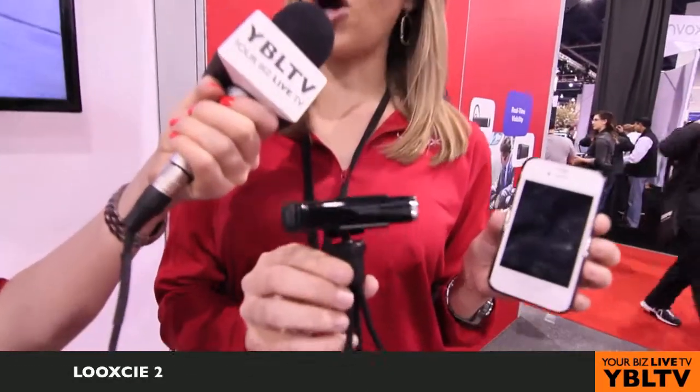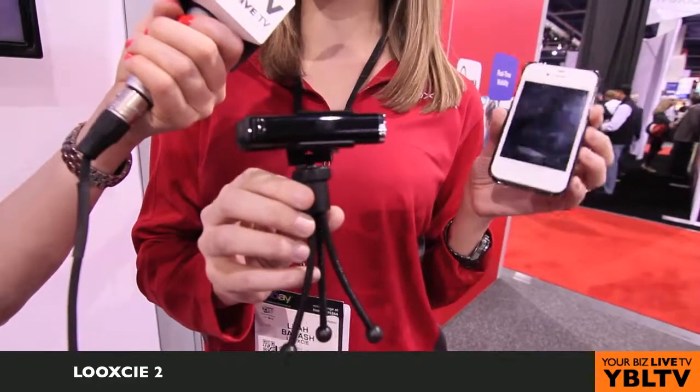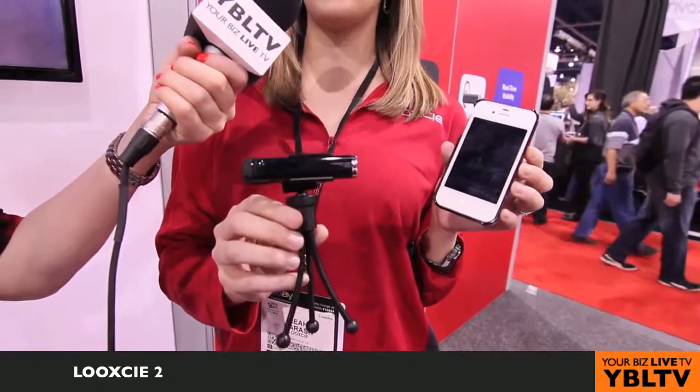This is Look-See — this is one of our two models, the Look-See 2. With everything exploding these days with everyone sharing their lives, be it social media or any other form of that, Look-See sees that as video sharing. Our capability really is in wearing a device, keeping yourself immersed in the action, and being able to capture what you're doing. The one I have here is the Look-See 2 — it's in our tripod mount, but you're able to wear it like a Bluetooth headset over your ear and really capture what you're doing in the moment.